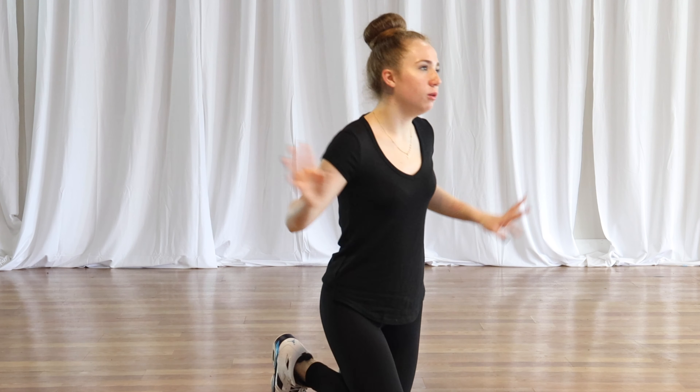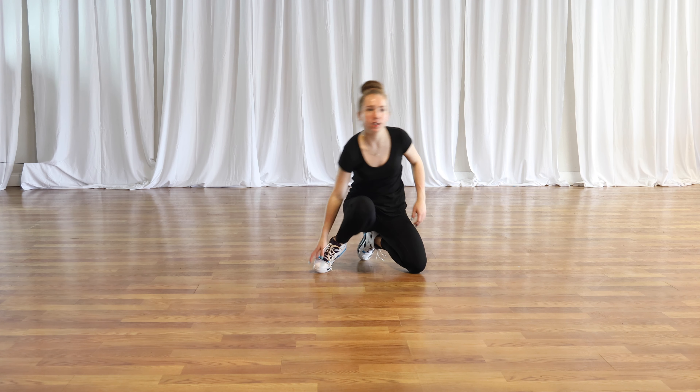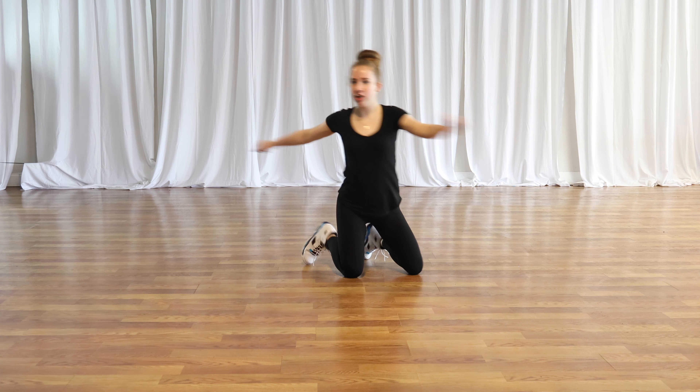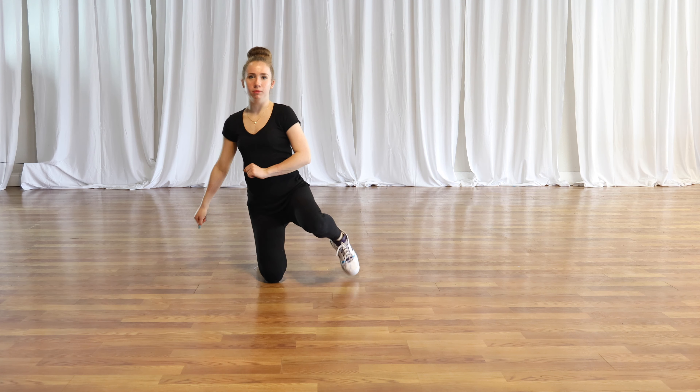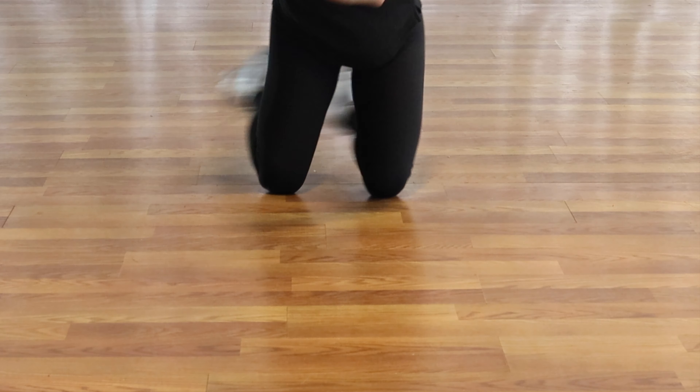So the prep is: you're going to start on your ball of foot here, and you're just going to turn — boom, boom, boom. All you're doing is just turning on your knees.